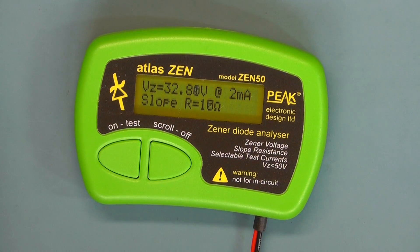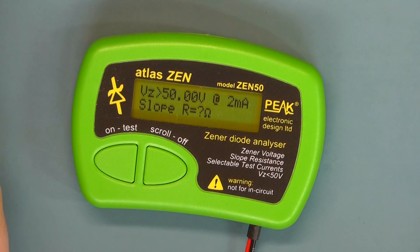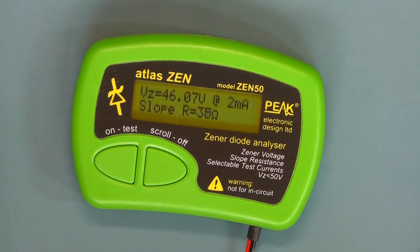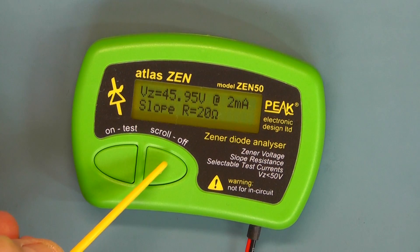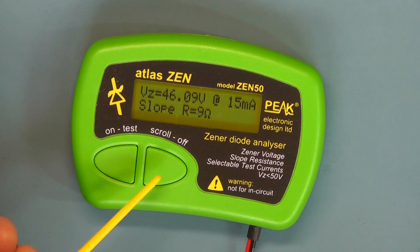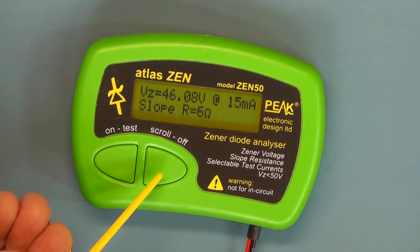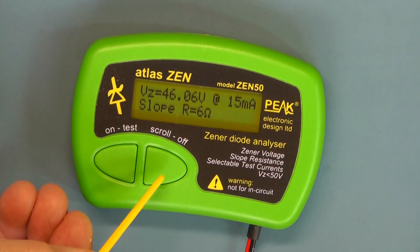And let's now try a 47V Zener. A 47V Zener is reading 46.01V at the moment. So again it's fairly close on the 2 milliamp range. Scrolling through the ranges at 5 milliamp, 10 and 15 — it's reading more or less what the Zener voltage should be. It's reading just over 46V — it's actually a 47V Zener, but close enough.